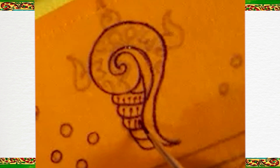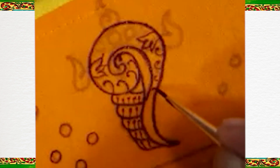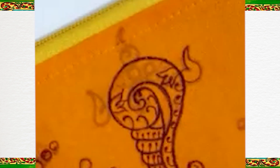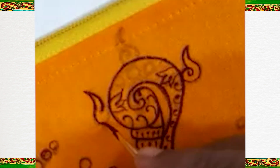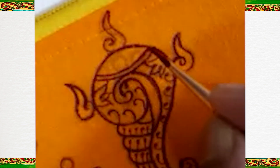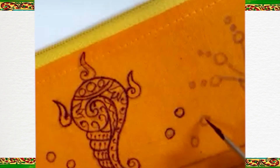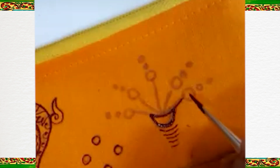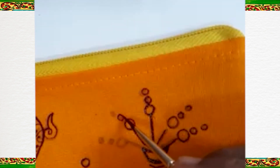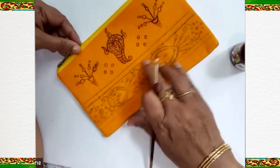We will do a little detailing here. Around Pattachitra coins we will draw this design. This is our top design and as we can see it is almost ready.